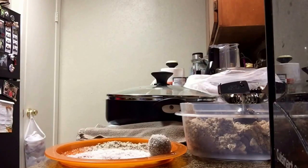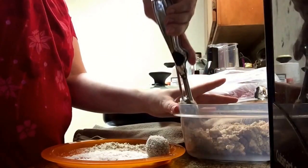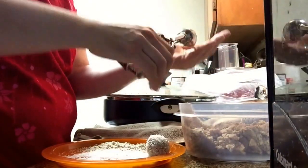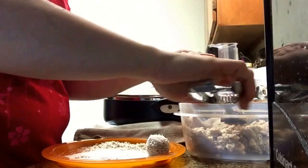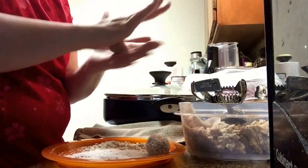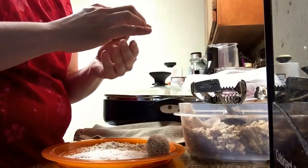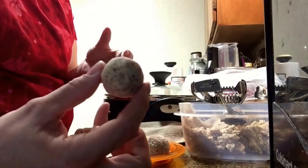Go big or go home, right — as much coconut as you want in there. There's the first one. When you do this, it would be wise to make all the balls first so you don't have sticky hands and then roll them — just saying. All right, going to roll another one of these up — try not to get it to look like a football. Nice little ball size.